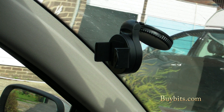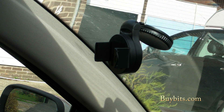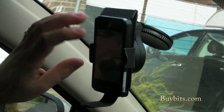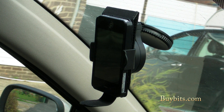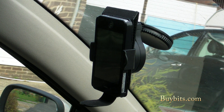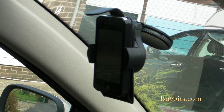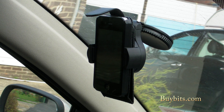I've got an iPhone 4 in a leather case here. Not many mounts will fit leather cases, but this one has no problem — it slots in really nicely. So if you've got a protective case, almost any sort of protective case on your phone, you can fit it and everything will work absolutely fine.